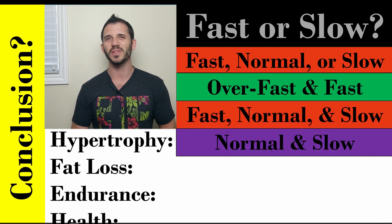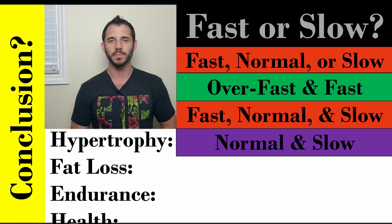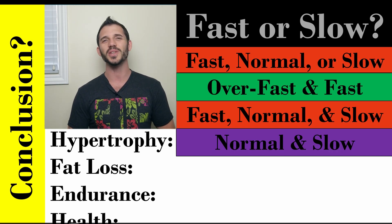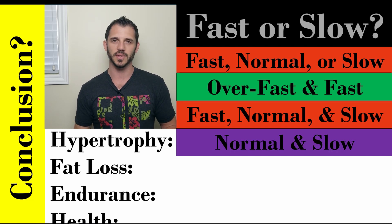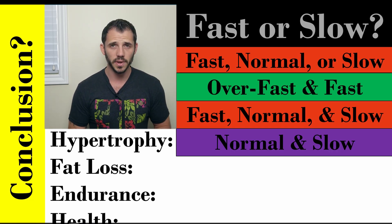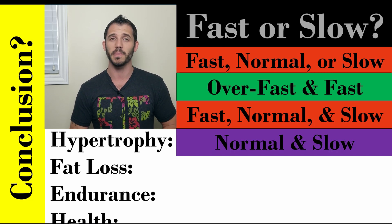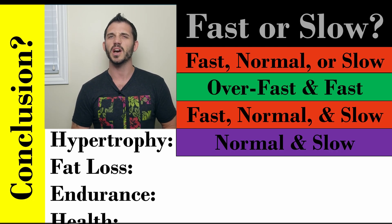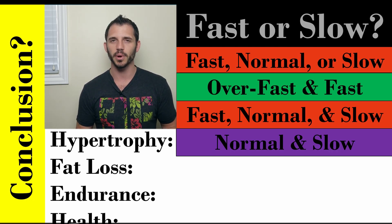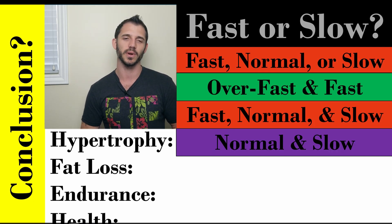Hypertrophy is mostly normal to slow. You don't really need to go as fast as possible for muscle growth — you can do a little of it, but you'll get more bang for your buck with normal and slow rep speeds for hypertrophy. Check out my other videos on the mechanisms of hypertrophy development; we need a couple of specific things to happen to induce hypertrophy that you won't get as much of by going really fast.